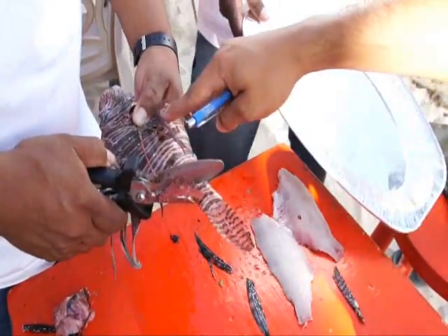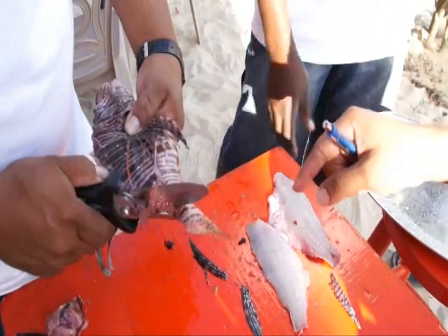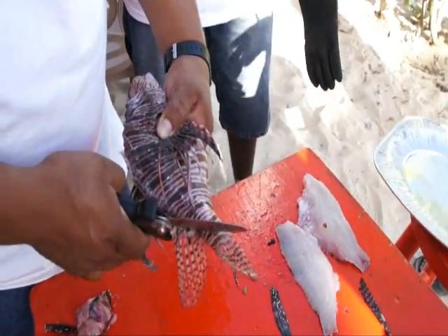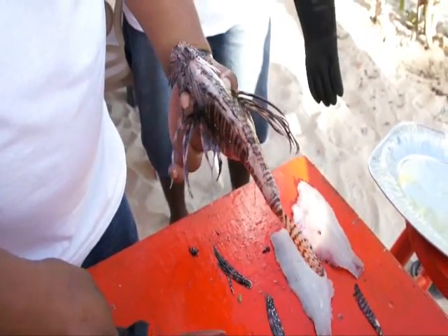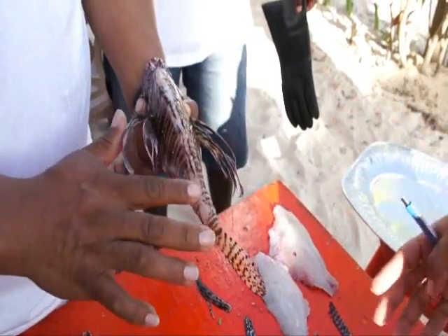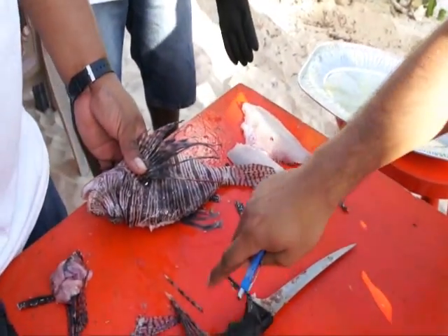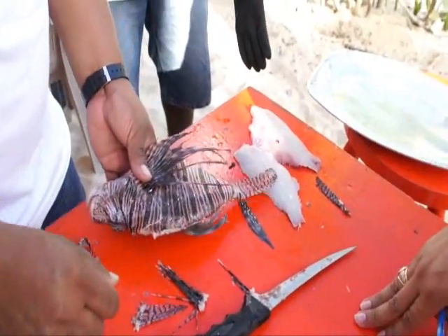These other ones — the tail and the pectoral ones — they don't have any venom, so you can leave them on or take them off, depending on how presentable you want your fish to be. Maybe you want to fry the fish whole, or you want to fillet. It's really up to you, but once you remove those spines, you're good to go.